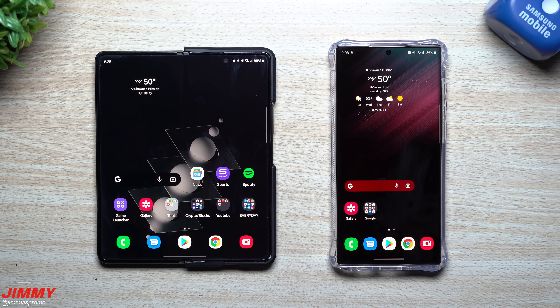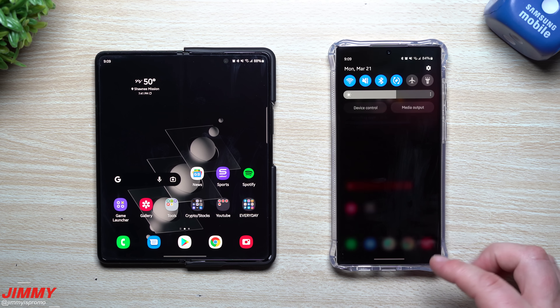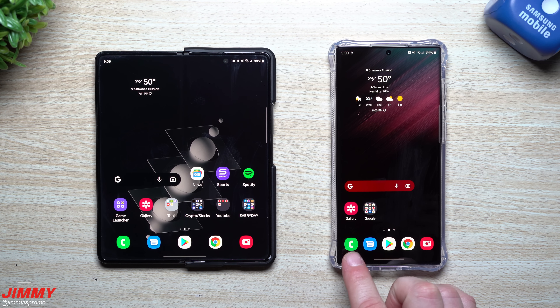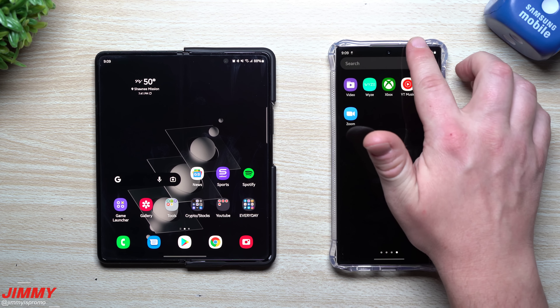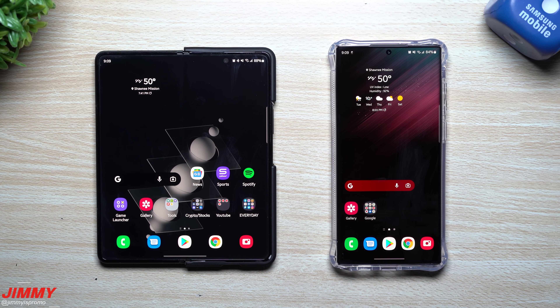That's pretty much it for today's video. It moved every single thing over, and you had the option to move everything or customize it. I didn't move as much as most people would — a lot of people might have 50 or 100 gigs to move, so it will take longer. Watch the progress on your phone, check your messages, contacts, and photos, and if apps are missing they might still be downloading. I showed you how to find any forgotten apps in the Play Store.